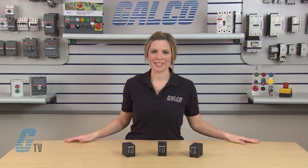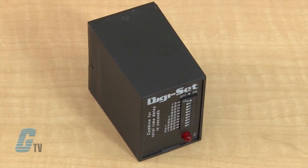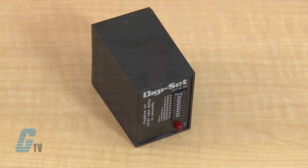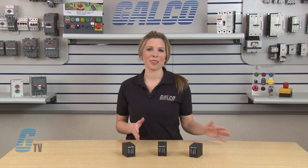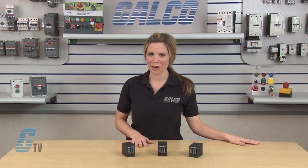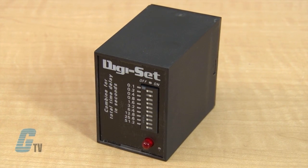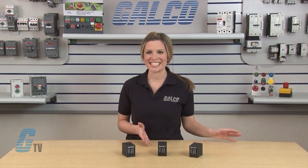SSAC's TDM Series has a repeat accuracy of plus or minus 0.1 percent and a setting accuracy of plus or minus 2 percent. These timing relays are available with a voltage rating of 12, 24, or 110 volts DC and 24, 120, and 230 volts AC, with a contact rating of 10 amps and an operating temperature of negative 20 to 65 degrees Celsius. The TDM Series is a switch settable time delay relay with three time ranges from 0.1 second to 10,230 seconds.